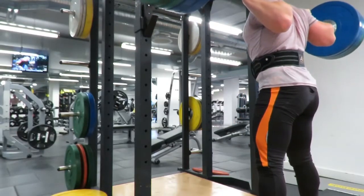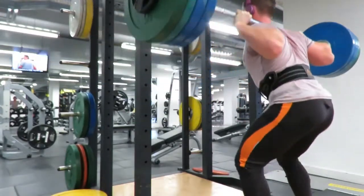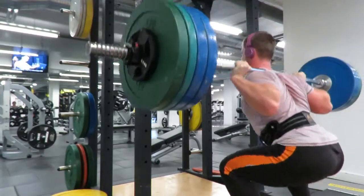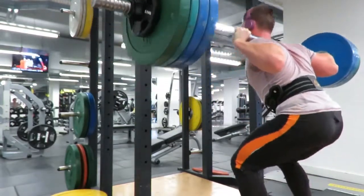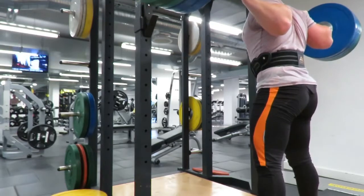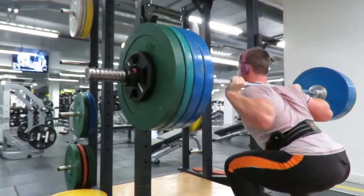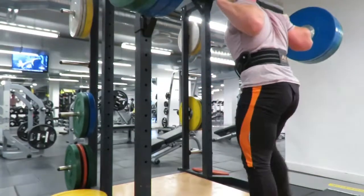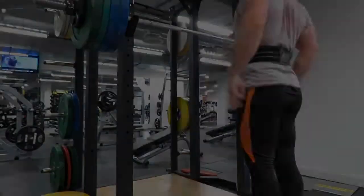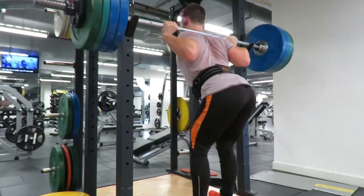This was the last set at 145 kilos, again a three, and it was still moving alright — a little bit slower, just starting to fatigue. In the program I'm doing heavy front squats and some volume work midweek, as well as hypertrophy and speed work with back squats. Technically looking not too bad — hips are shifting back a little bit at the end, but I'm making use of the bounce at the bottom, so that isn't bad at all.